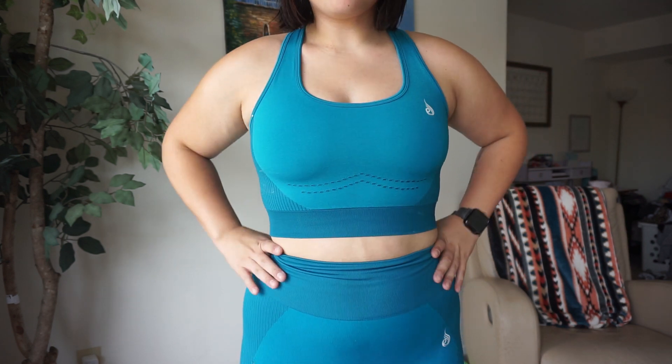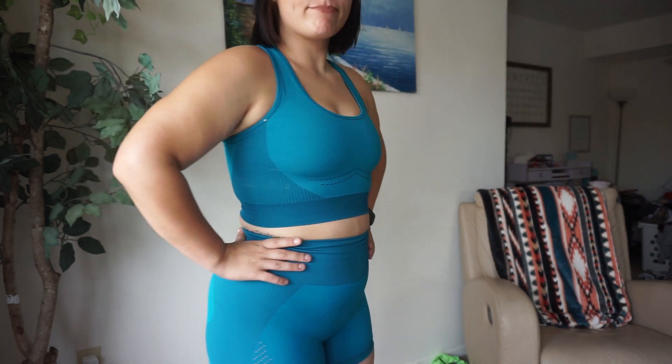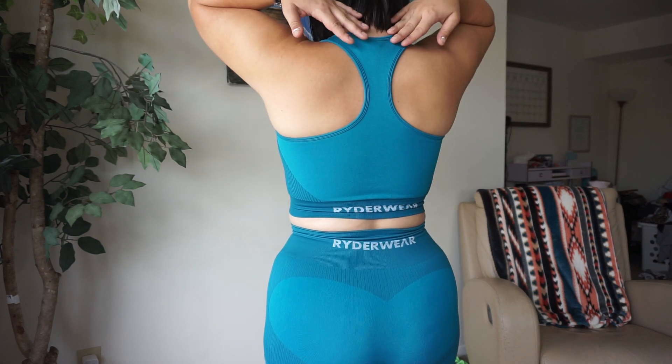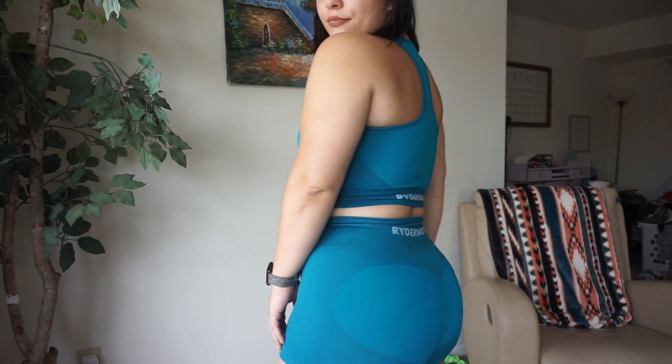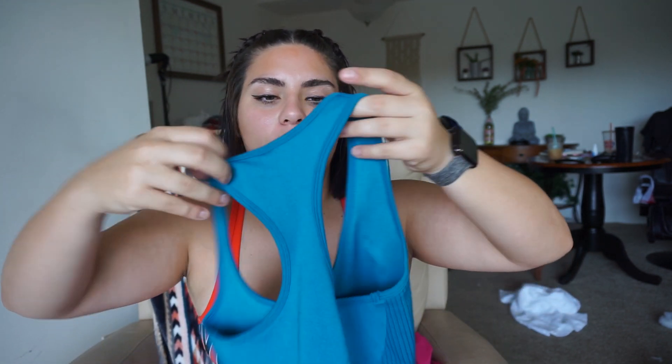Moving on to the electric seamless sports bra — personally I like to take the pads out of sports bras, that's just something I've always done, they're annoying. The matching sports bra is basically identical to the shorts but in a sports bra version. You have those air holes at the bottom kind of where you get the boob sweat, so that's really nice. It is a razorback sports bra so it has this nice razorback detailing on the back.